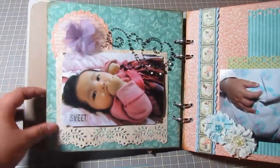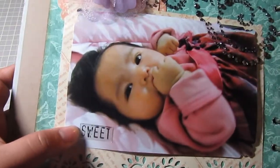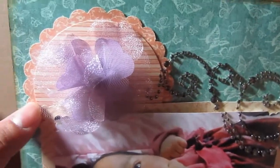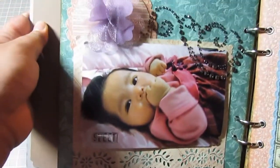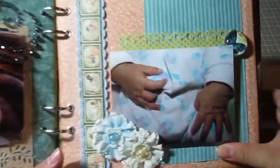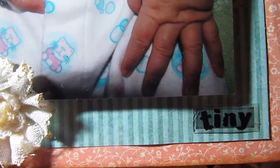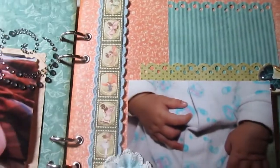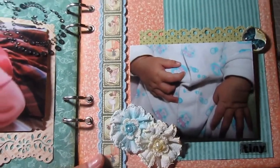On the second page I used the Martha Stewart Punch right here, and it has a little epoxy sticker that says 'sweet.' I have some Prima Bling. I used one of my Marvy Punches here — the three-inch scallop circle and the two-inch scallop circle. This is a K&C flower. The pages are really simple but I love it. Here I have a picture of her tiny little hands, some Recollections flowers, an epoxy sticker that says 'tiny,' some punching along the edges, another Recollections bobble, a Graphic 45 paper strip, and some lace trim in the back.